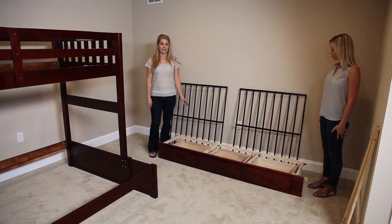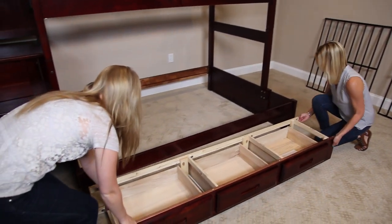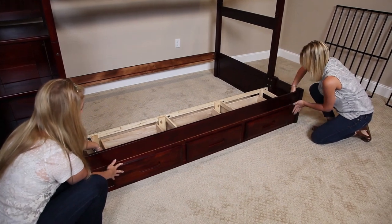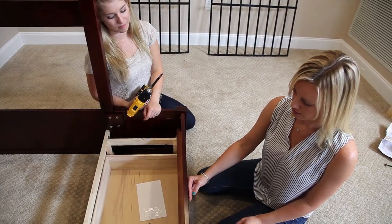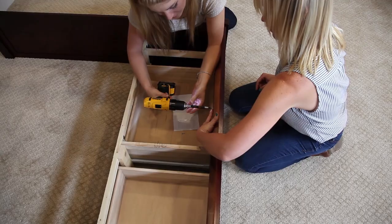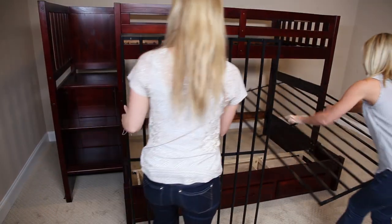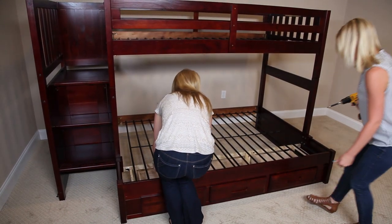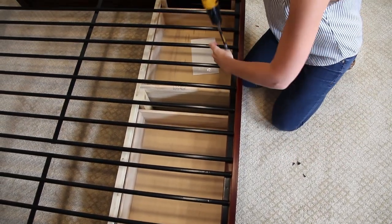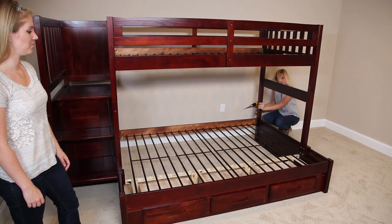Now finally, we're going to insert and secure our drawers and our slats. The front of the drawers should be flush with the front of the rail, and then we're going to secure it in place.